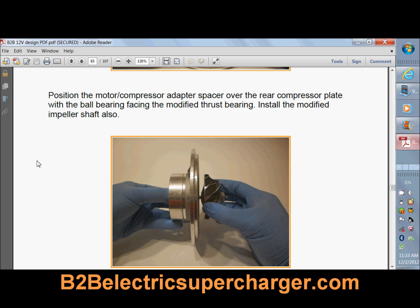It tells you everything you need to know: which compressor to use, which electric motor to use, which switches you need to activate the electric supercharger, how to build wire harnesses, which wires, which connectors, which batteries. If you don't want to use the battery in your car, you can run an extra battery. It has everything you need to know.